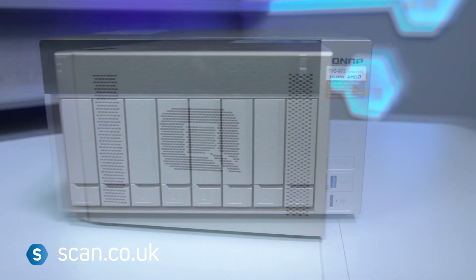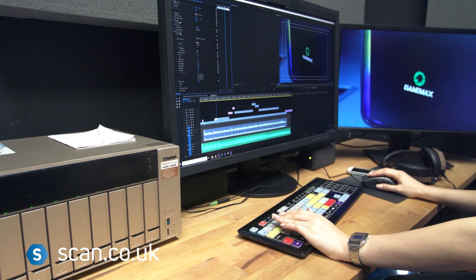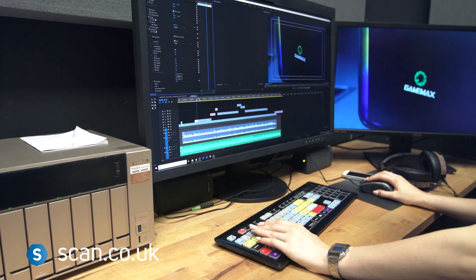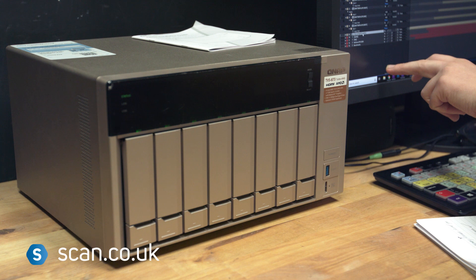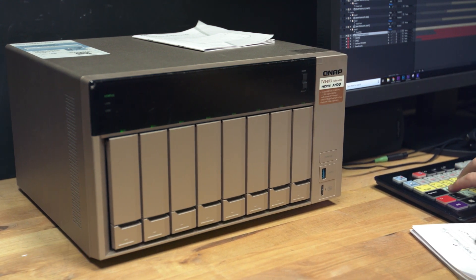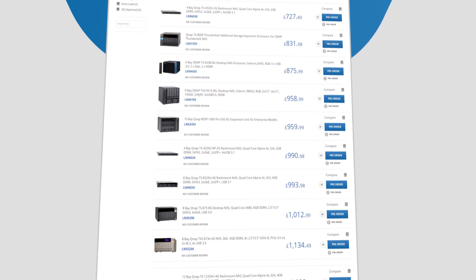The QNAP NAS has really made a difference to our studio. If you feel like you're constantly juggling files around trying to free up space on your PC, or there's a pile of USB drives on your desk that you class as backups, then maybe it's time to look at a NAS as an upgrade. If you're in need of a setup like this one, we really recommend checking out the QNAP and Seagate ranges on our website, scan.co.uk.